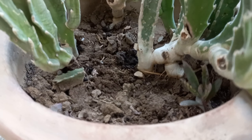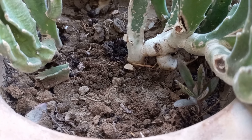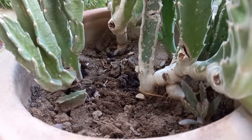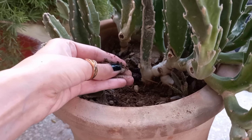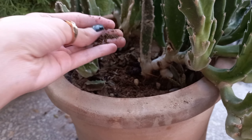As far as soil is concerned, these plants require a gritty, sharply draining soil mixture. A cactus or succulent soil is ideal. Soil can be amended with sand or fine pumice up to 50 percent to improve drainage and gritty texture.